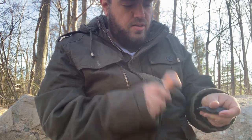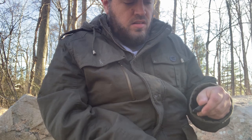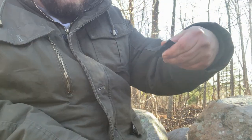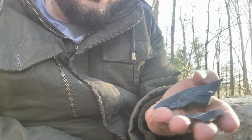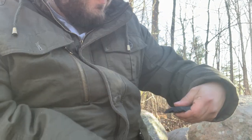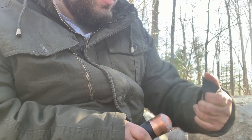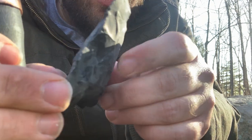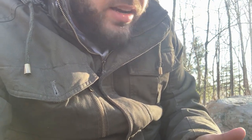So I am getting there very quickly, just being careful around those inclusions. We are getting there. Like I said, this is not incredible rock — it has flaws — but I'm going to show you how you could make something from it, at least a knife blade.